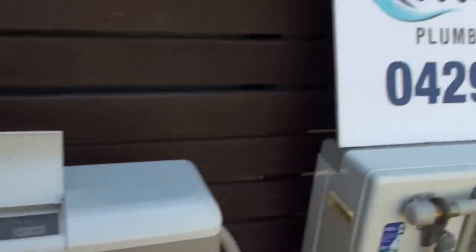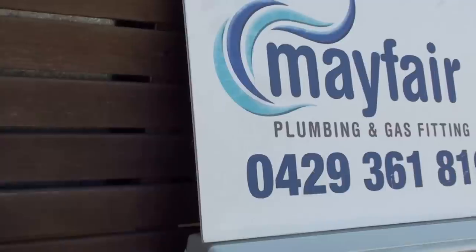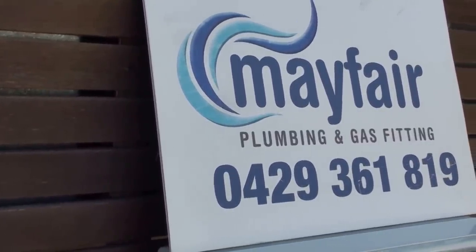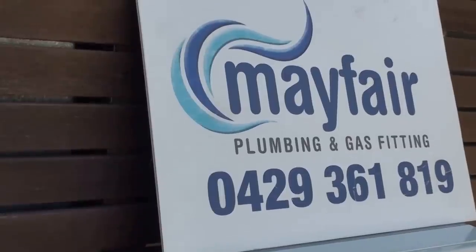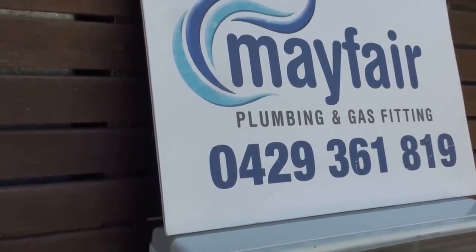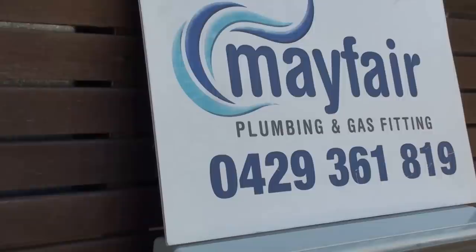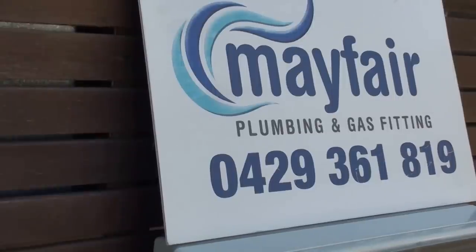It's always advisable though, if you're uncertain about what you're doing, to contact a licensed tradesman. Contact Aaron from Mayfair Plumbing and Gas Fitting on 0429 361 819. Have a great day.